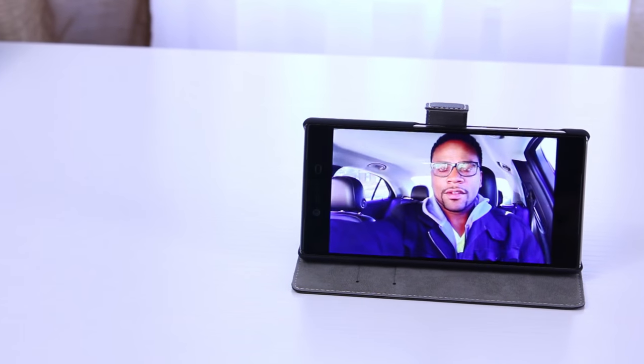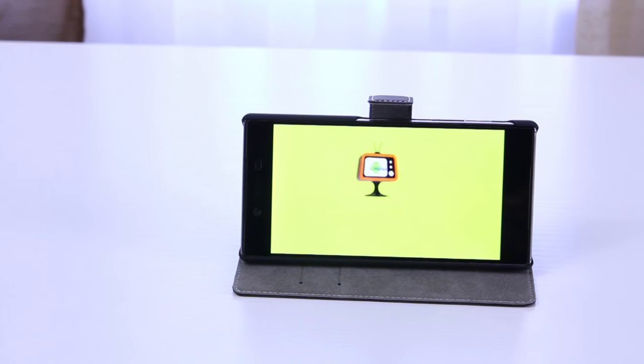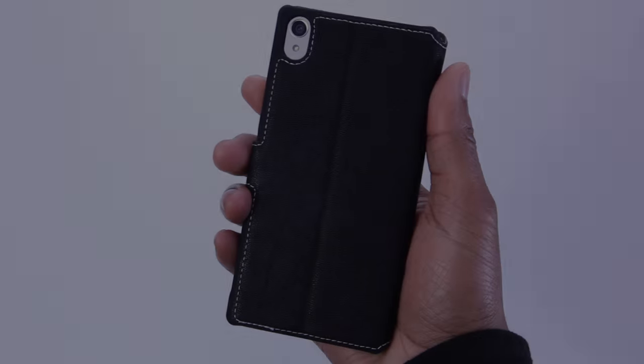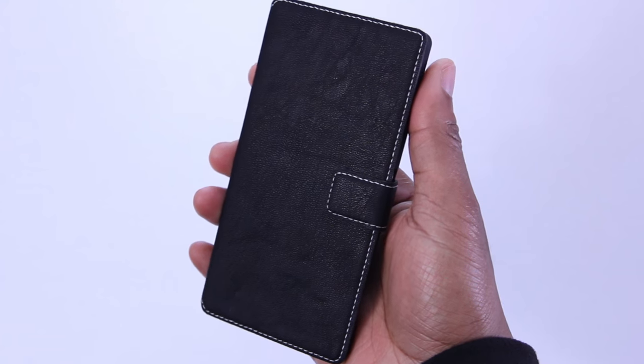I enjoy having a kickstand feature because I'm a big consumer of media on my phone and I like to prop it up. This Terrapin wallet style case makes me feel like my Xperia Z5 Premium is just that, a premium smartphone. At 11 bucks on Amazon, I'd say this is one to add to the collection. The link's down below if you're interested, so go and check it out.